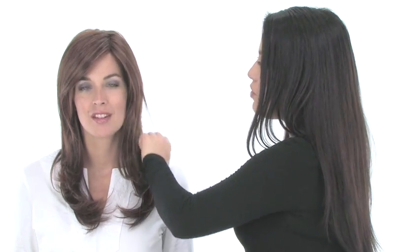Because this is heat friendly, this is the texture that you have straight out of the box. You can see it has subtle flipping at the ends, and it has some soft body. You can add a full curl or even flat iron it completely straight.